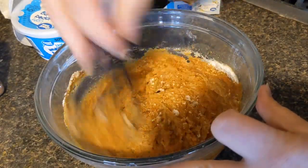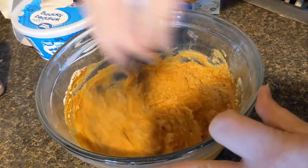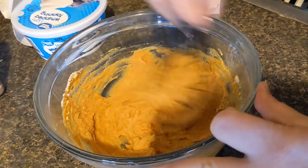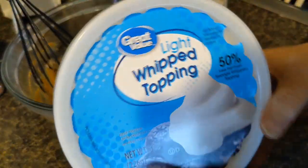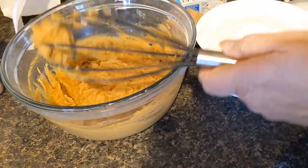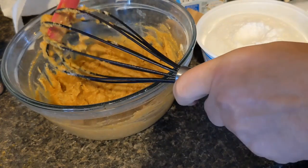Honestly, you could stop here if you wanted to, but we're going to take this up even more because what goes better with pumpkin than whipped topping, right? So I have a container of light whipped topping. I'm going to take my whisk out for a minute because I don't want to take all the air out of the whipped cream.